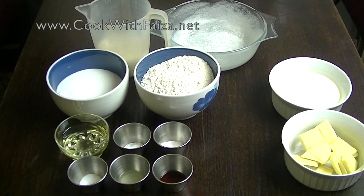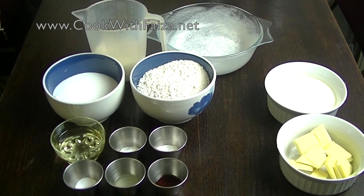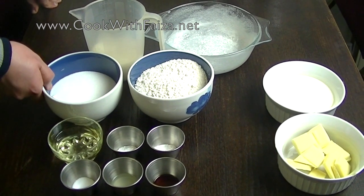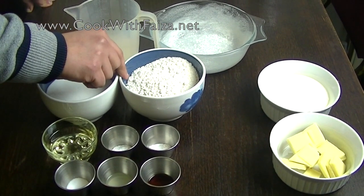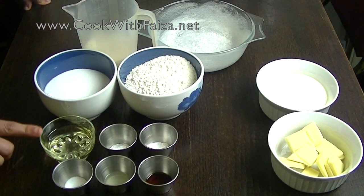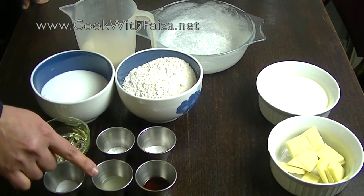You should use whole milk — fresh milk from your home. Chini, that's sugar — caster sugar. Plain flour from your home. We will use oil.